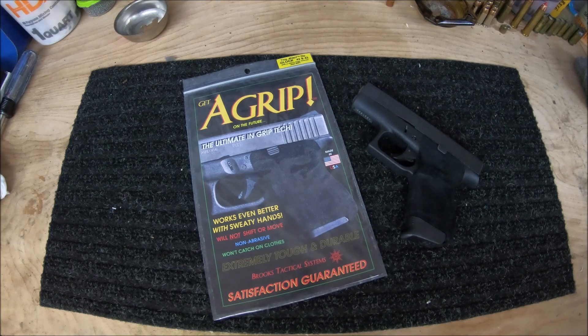The next grip is your stick-on abrasive top. They do a great job at giving you the extra friction you need to get a firm grip on your handgun. Because they're so abrasive, it can make concealed carry very uncomfortable. Even shooting the gun can get uncomfortable after a little while.